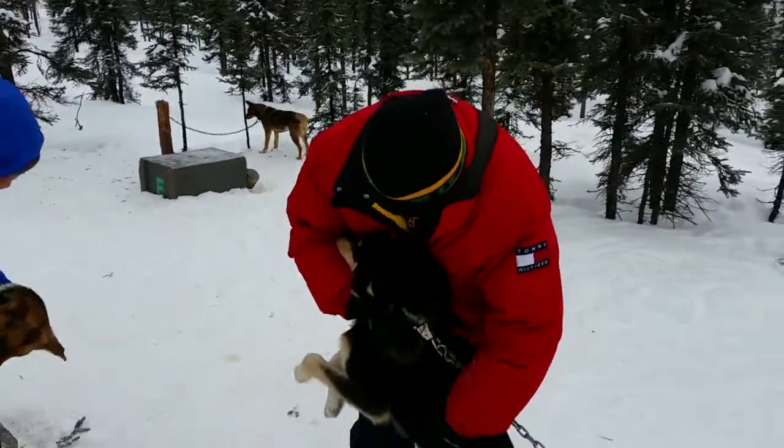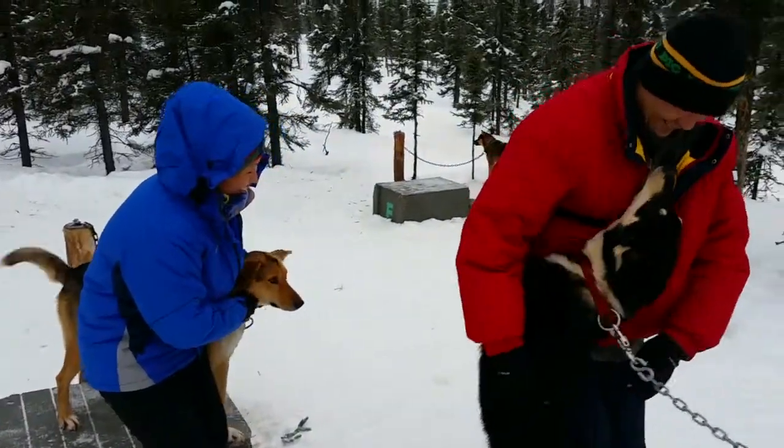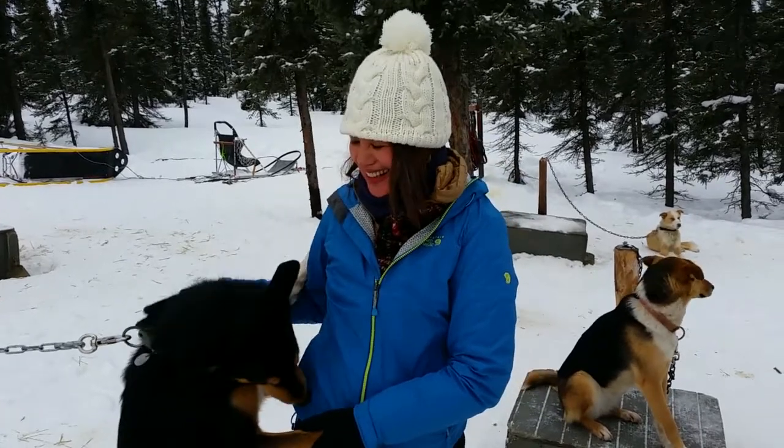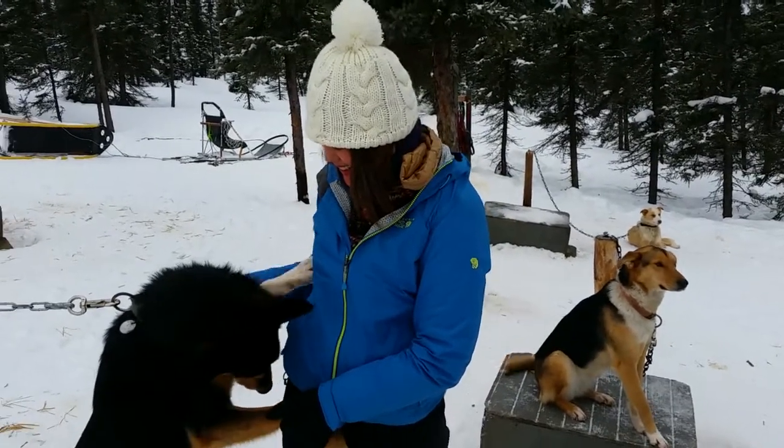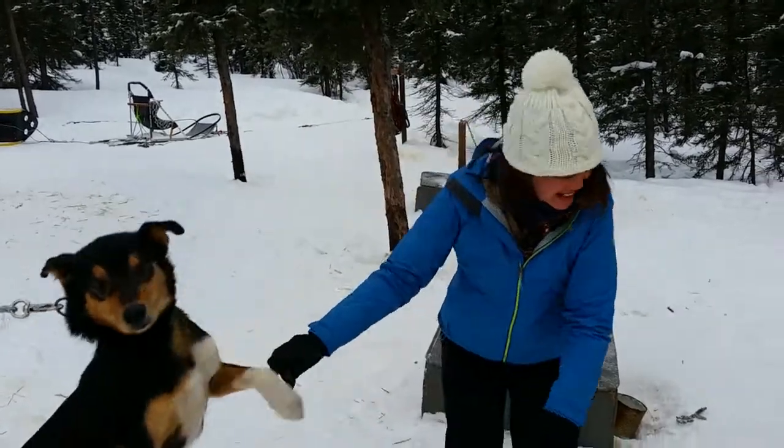He just wants a hug. He just wants a hug — look at that. I have 21 dogs that I can choose from to bring to work every morning. I bring 12 every day.